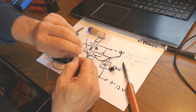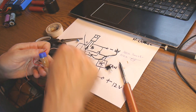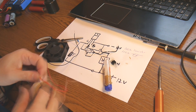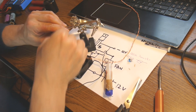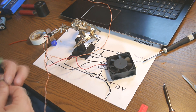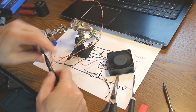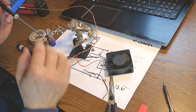One wire from the thermistor goes to plus — so we put all these things together to plus. You can see the red connector from the fan and one of the wires from the thermoresistor connected. Now the fan is working.